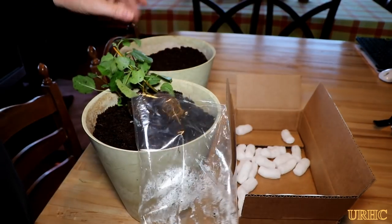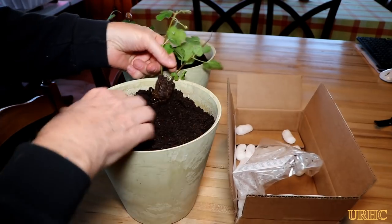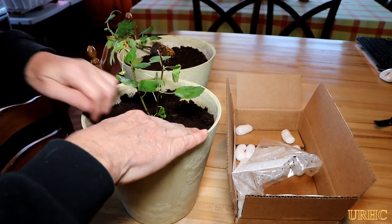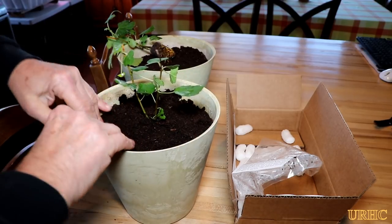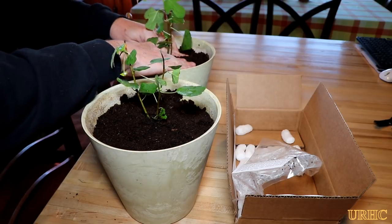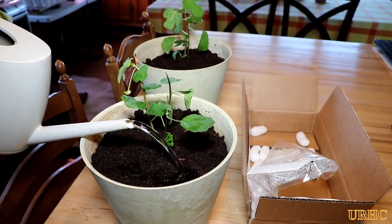They're really nice healthy looking little plants. I was surprised how many leaves they actually had on them, and they've got a little root ball — it looks like they were just grown in a little plug pot. So I'm just going to stick them in the potting soil and call them planted for now, just to see what happens over time.